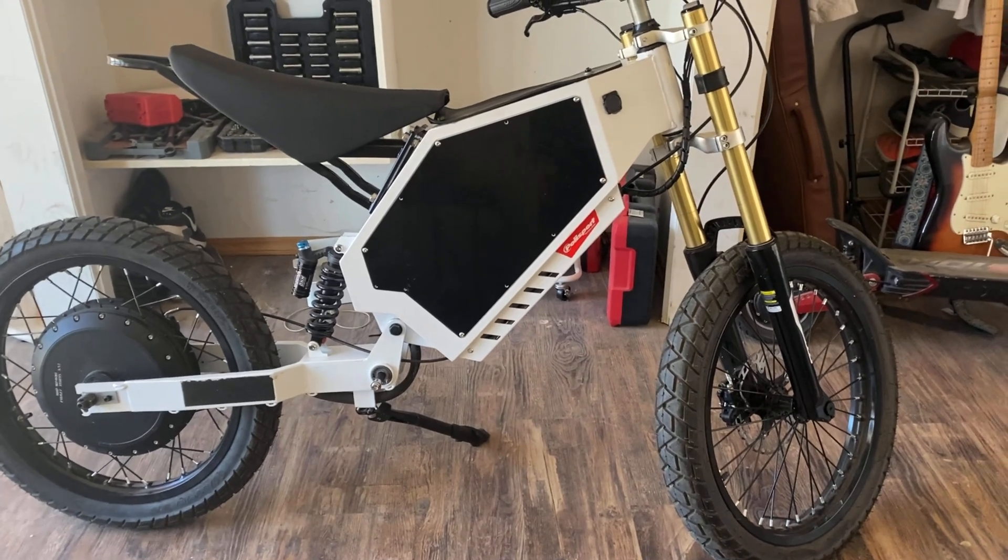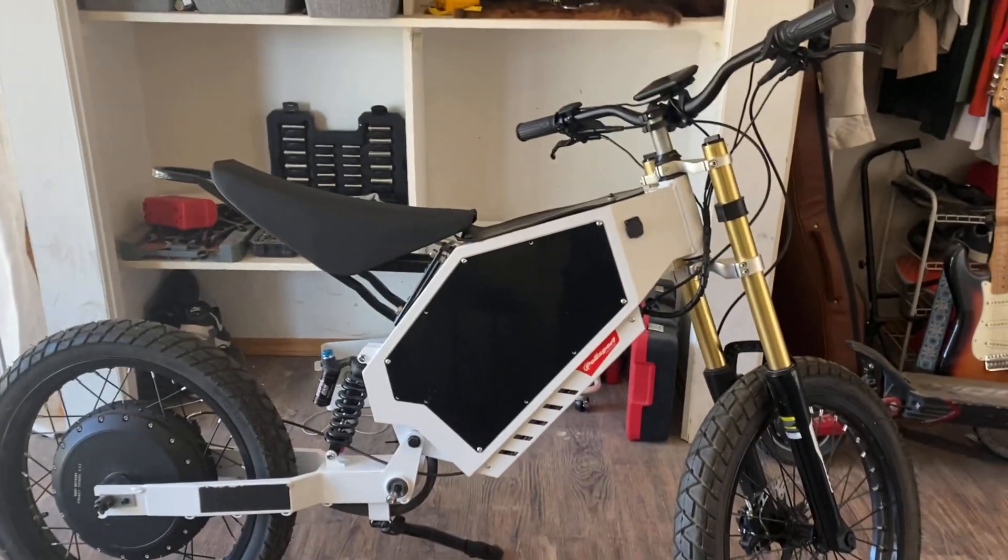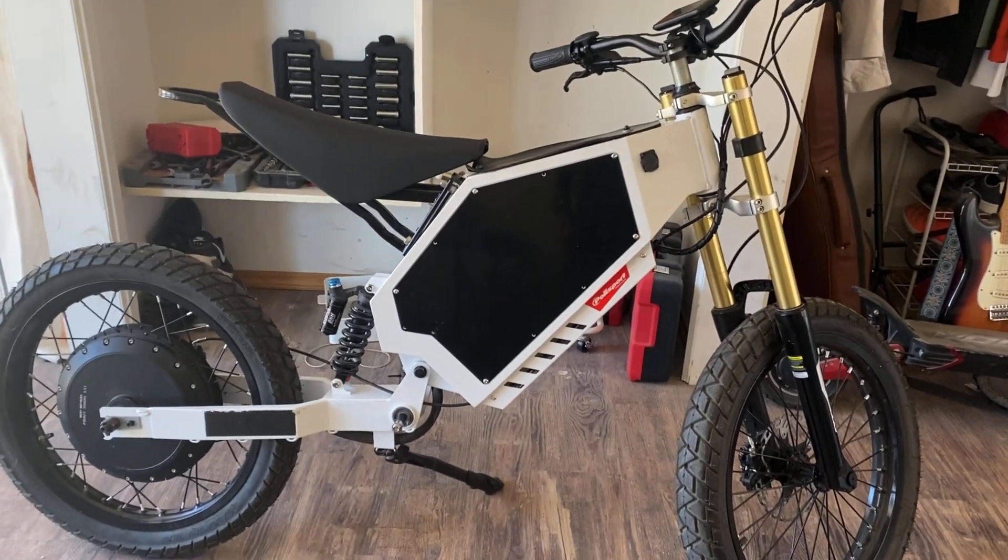Hey, what's up guys? Tommy here back again with another video. Today I'm giving you guys my last update on this electric bike build, and for good reason — that's because it's just about done.